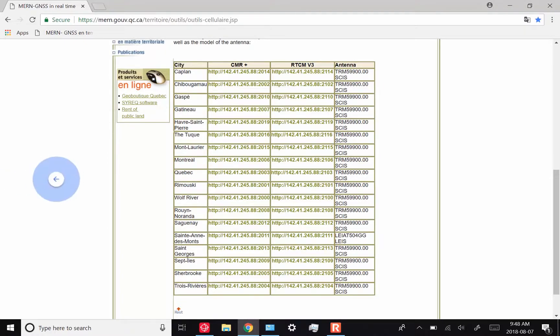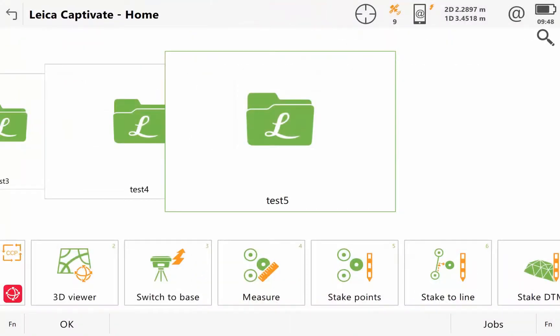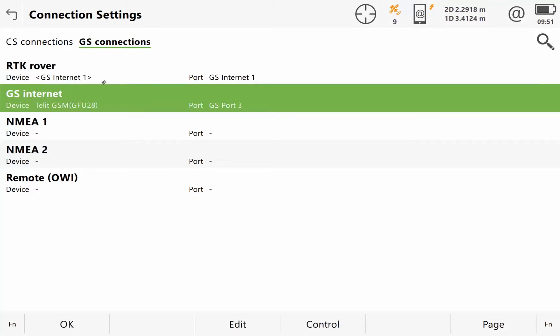I've already set this up on this CS35 unit, but I'll show you quickly in case it's not set up on yours. Exiting out of the measurement app, I'll stop any raw data logging that might be going on. I can go to settings, connections, all other connections. Here in connection settings, I can see that my CS35 is talking to the GS15 over Bluetooth. Under GS connections, I can see that I've got GS internet and RTK rover set up. This is just to initiate using the internet on the CS35 for the GS15 to receive its corrections.